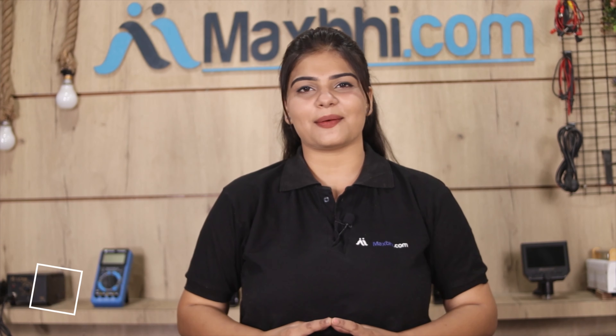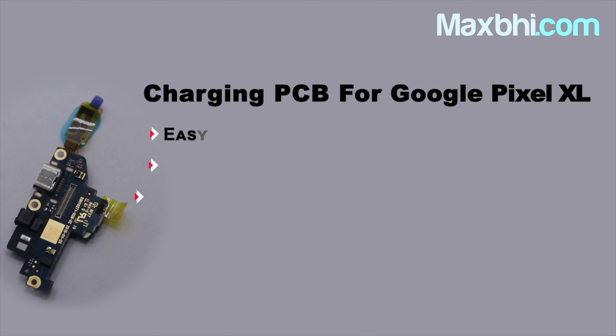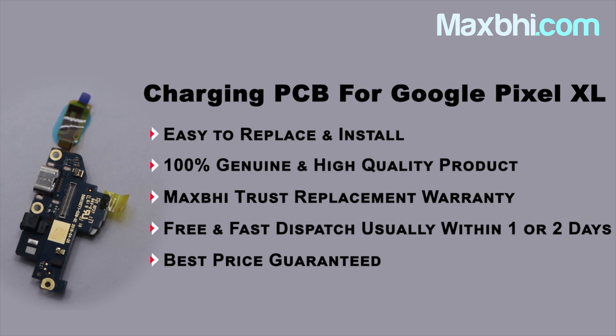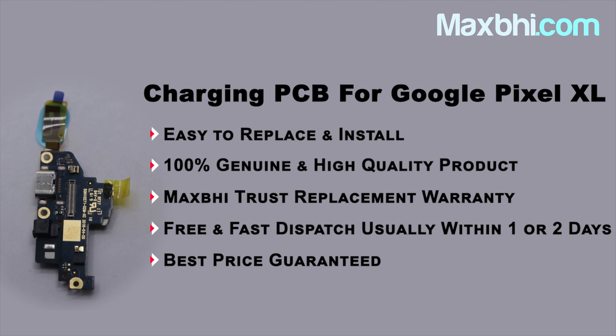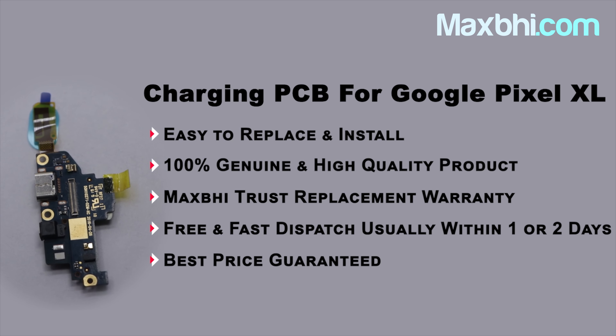MaxBee.com has delivered phone parts to over 1000 happy customers and the numbers are growing daily. So don't wait — order now and get special cashback and heavy discounts on your phone parts, so you can buy better quality parts for your phone. I'll see you next time. Bye.